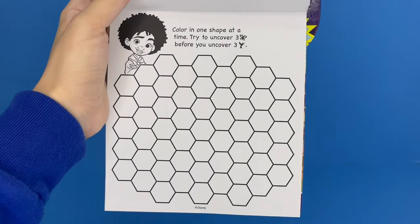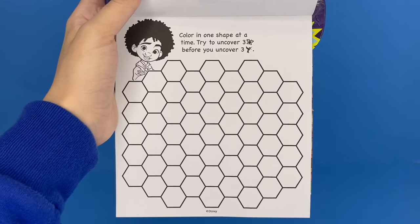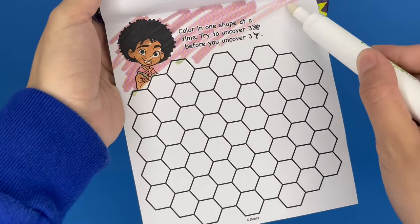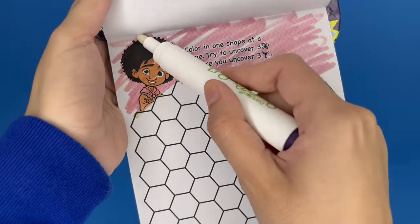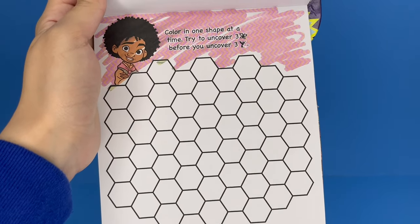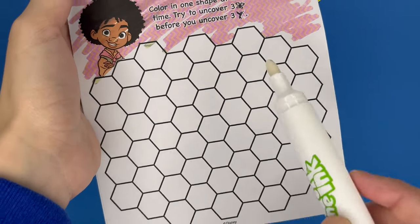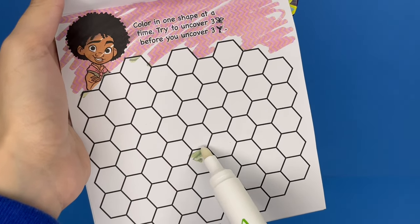This is a fun little game. It says color in one shape at a time. Try to uncover three butterflies before you uncover three birds. Let's color in Antonio and the background — there's a cool pink and orange zigzag print. The goal here is to first find three butterflies, but if we find three birds first, then we lose. So we need to find three butterflies without finding three birds. I'm going to do this one right here — hopefully it is a butterfly.